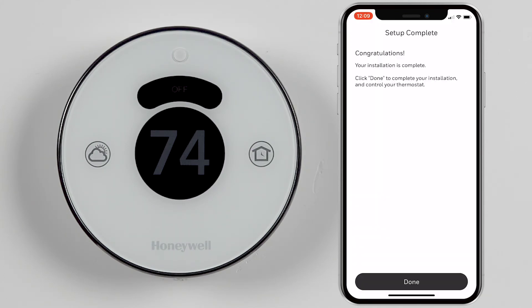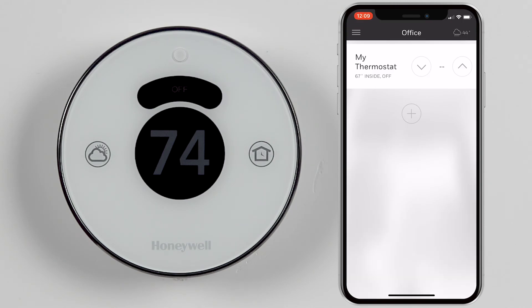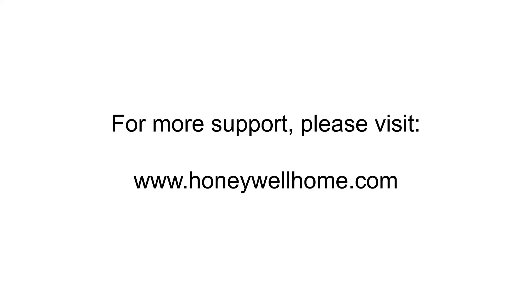That's it. The installation and integration of your thermostat is complete. That's all for this video. For more support and documentation, please visit honeywellhome.com.